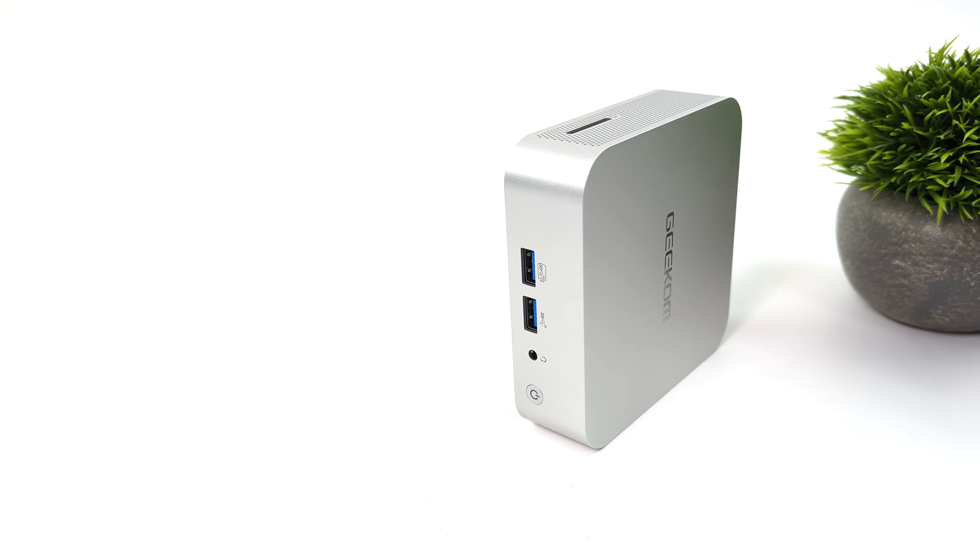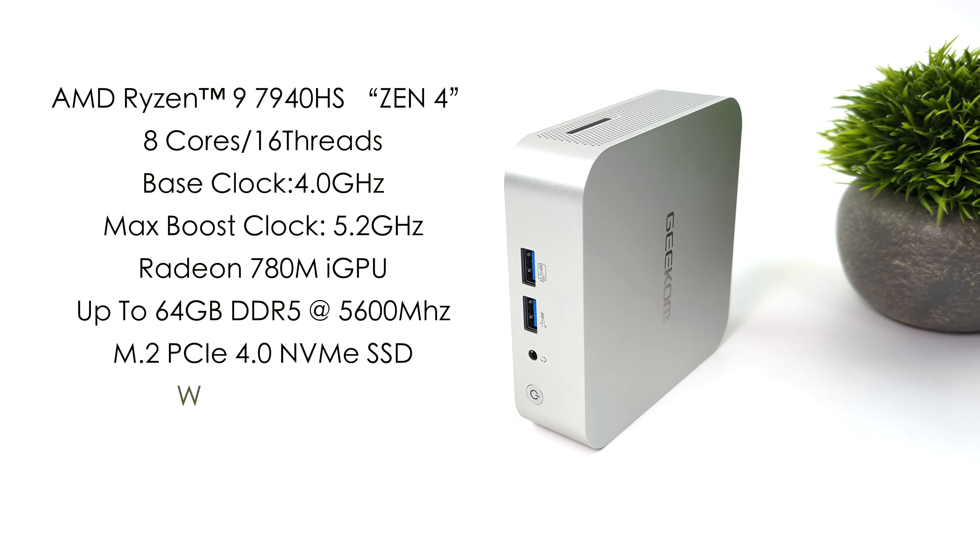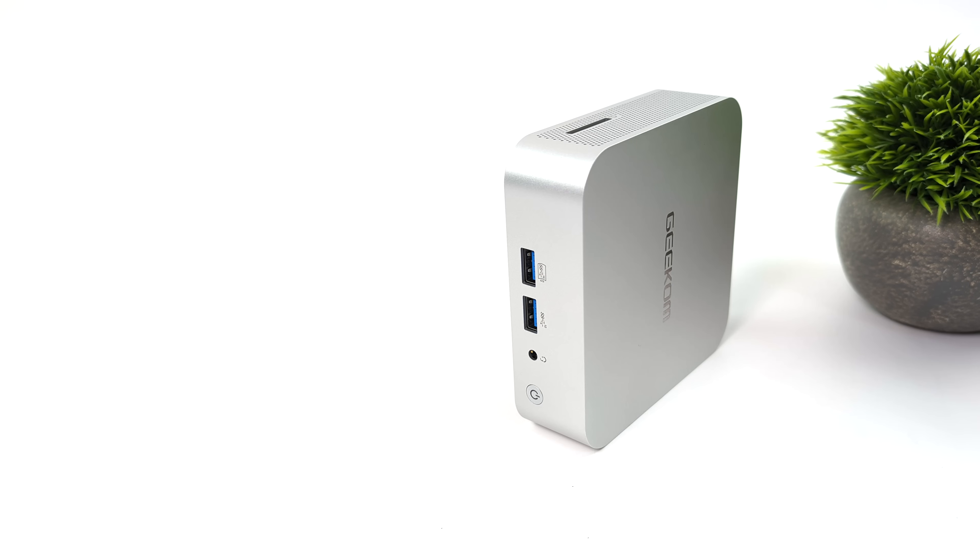When it comes to the overall specs of the new Geekcom A7, they offer two different CPU variants, but the one we have here has the AMD Ryzen 9 7940 HS — Zen 4, 8 cores, 16 threads, base clock of 4 GHz, boost up to 5.2 GHz. Built-in Radeon 780M graphics based on RDNA 3 with 12 compute units boosting up to 2800 MHz. It supports SODIMM DDR5 in dual channel up to 64 GB at 5600 MT/s, a single M.2 PCIe 4.0 NVMe SSD, Wi-Fi 6, Bluetooth 5.2, and if you buy one fully configured it comes running Windows 11 Pro.